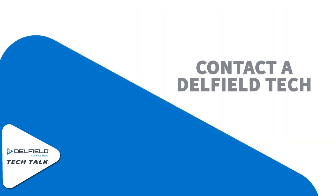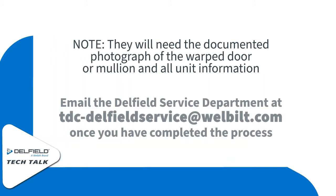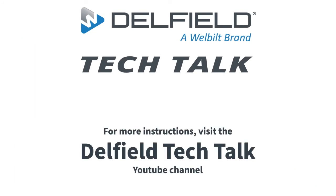Now you're going to need to contact your Delfield technician. They will need the photograph of the warped door or mullion and all the unit's information. You're going to email that information to tdc-delfieldservice@wellbuild.com. And as always, thank you for watching this episode of Delfield Tech Talk.